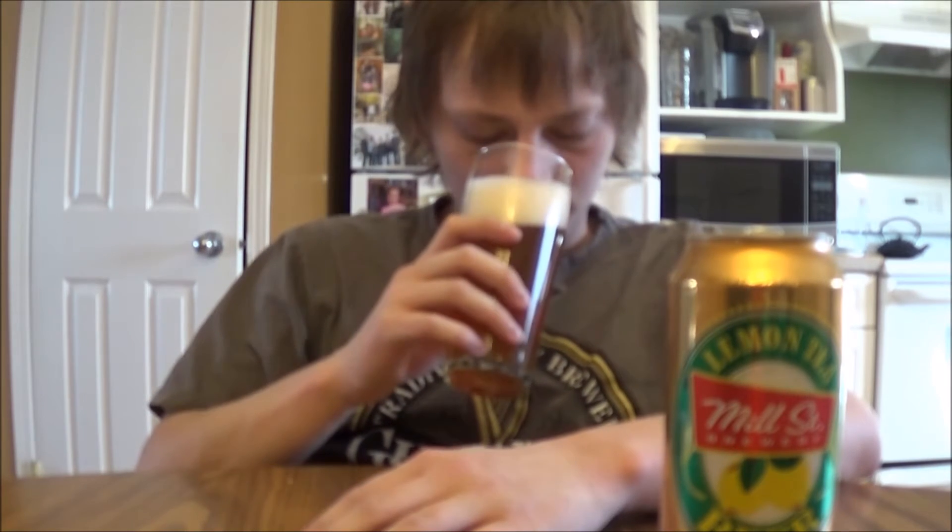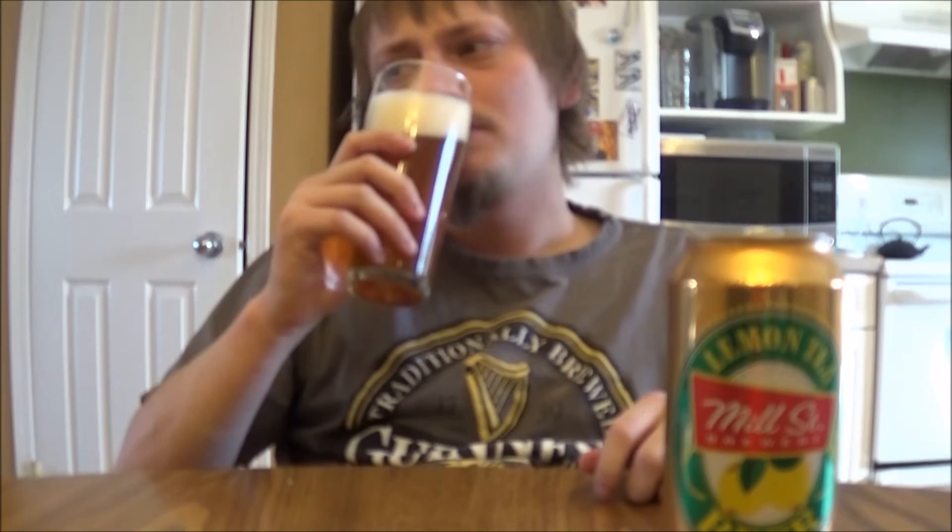Let's get an aroma. Bit of that lemon, hints of tea, but mainly wheat beer. Lots of wheat beer aspects like that bready note. Some pepperiness — that might be from the tea.